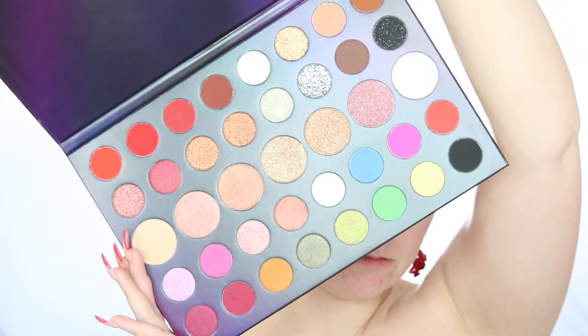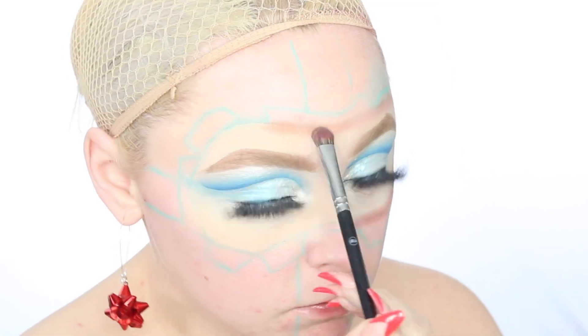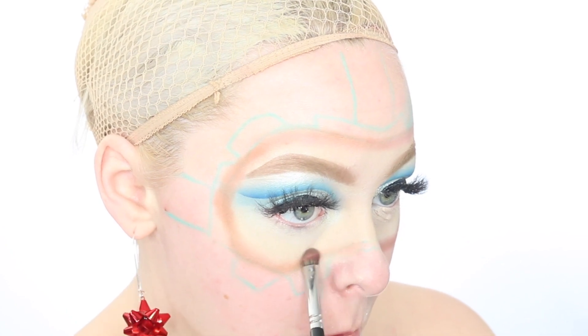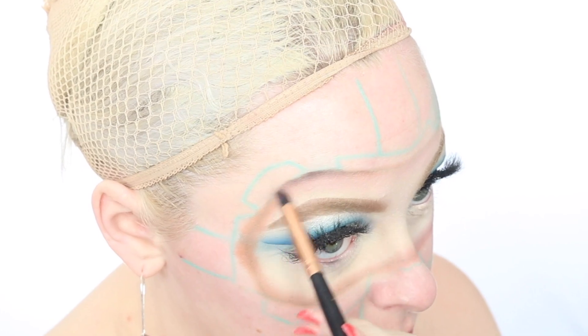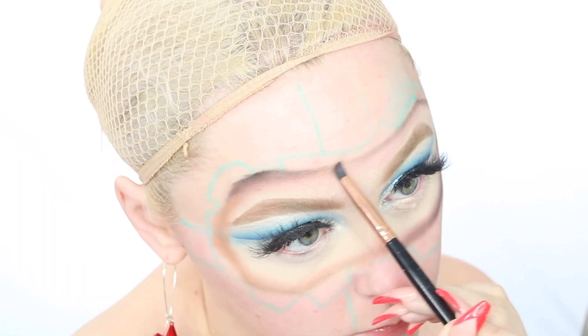Now dipping back into the 39L palette, I'm gonna use a light brown shade to begin shading in around our face area, because this is gonna be overlapped by wrapping paper, so we have to add in the shadows to bring the illusion to life. Then going in with a more precise shadow brush and a deeper brown tone from the same palette, I'm going to add some more shadows. It'll all come together when we add more of the face paints and powders later.